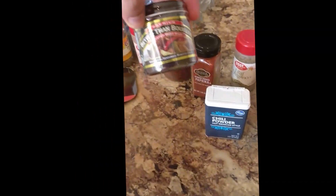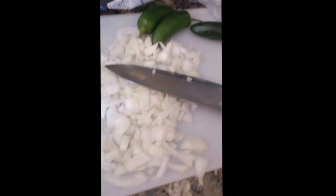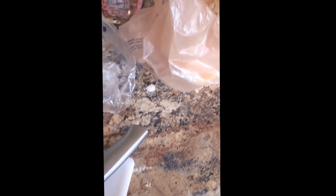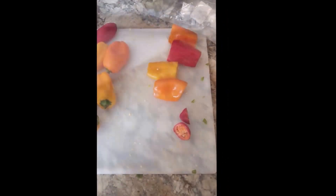Some of that Better Than Bouillon sauce, got the onions all chopped up, getting ready to start on the peppers. And we got some more peppers in here — gonna put all those peppers in there too.